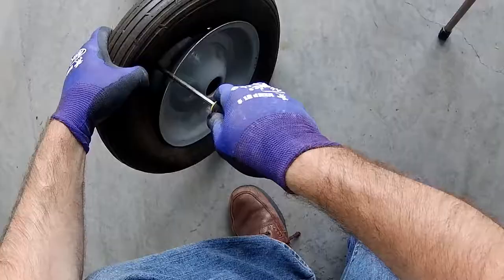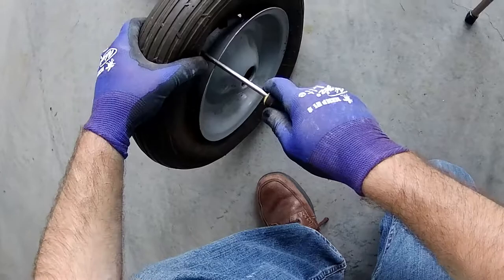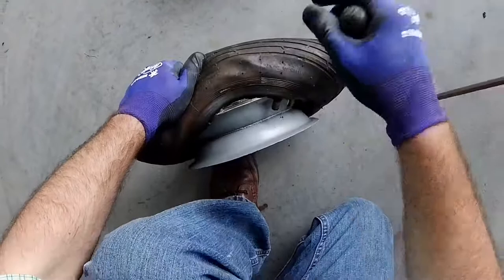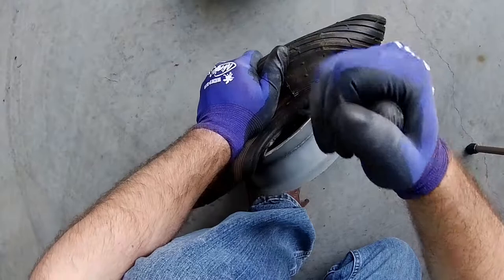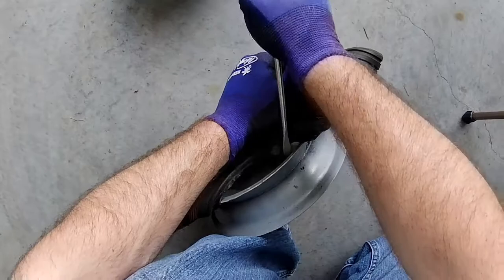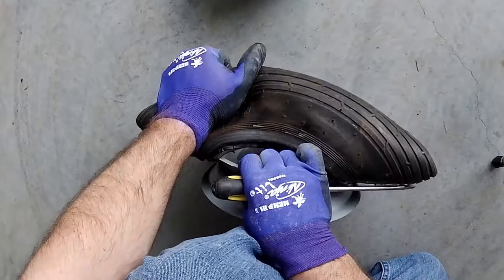First thing you want to do is grab a screwdriver and insert it between the tire and the rim. Be careful not to stab yourself in the hand. Use the screwdriver as sort of a pry bar to separate the tire from the rim. Slowly do this until you see a clear separation between the rim and tire.